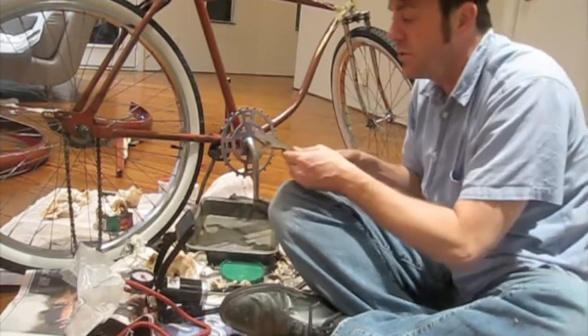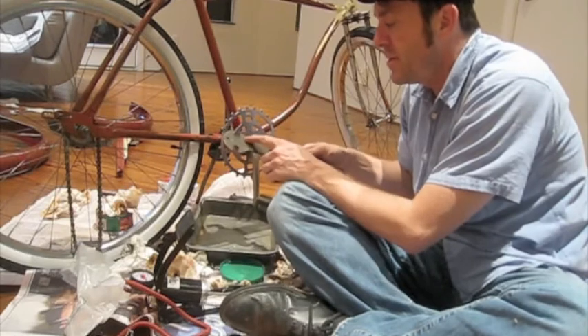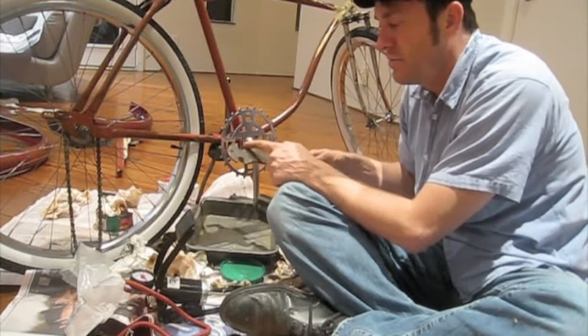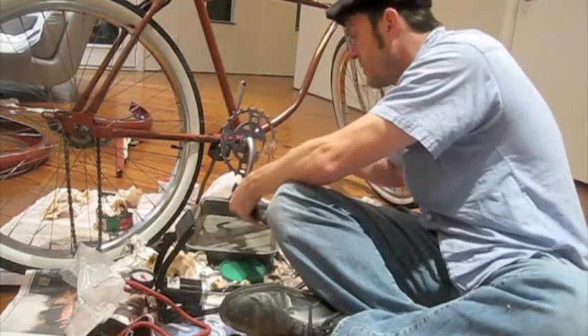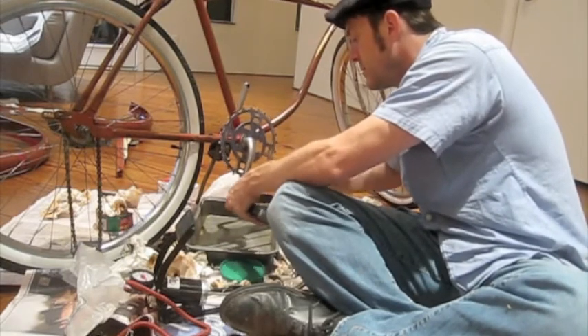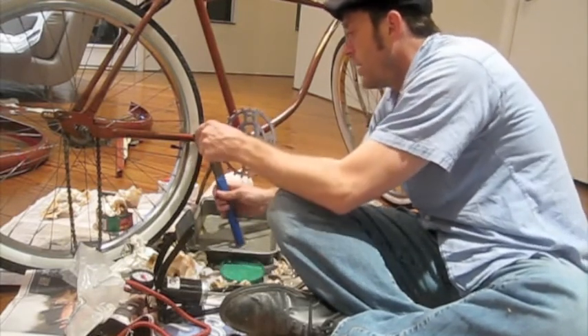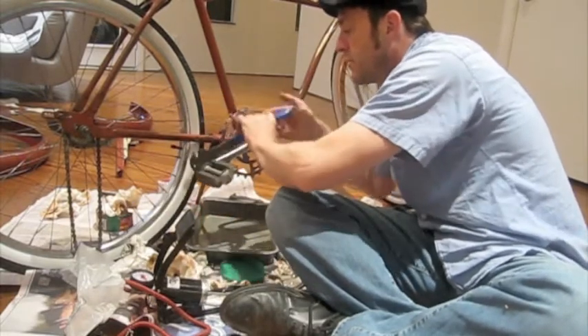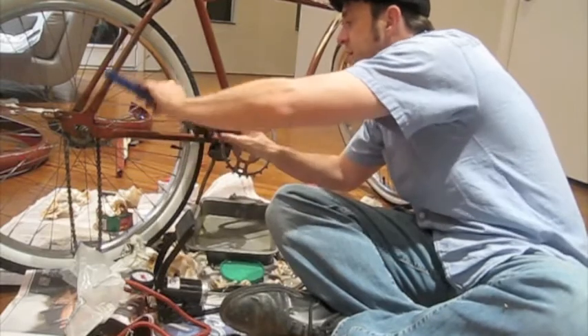That's about all my fingers can do. My pedal wrench has 15mm on one side and 9/16ths on the other — old American bike, newer bike. Basically, that's the way that breaks down. So I'm going to use my bicycle pedal wrench to finish tightening this on there.